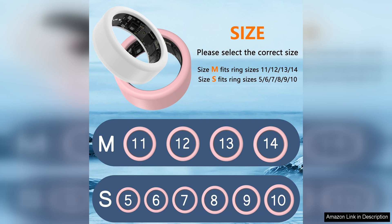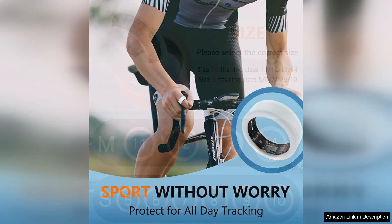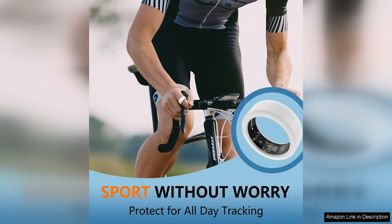The design of the Ottpluscase is sleek and minimalistic, complementing the aesthetic of the Oura Ring/Ultrahuman Ring perfectly. The silicone material is soft and flexible, making it comfortable to wear all day long. It also adds a touch of grip to the ring, preventing it from slipping off your finger.